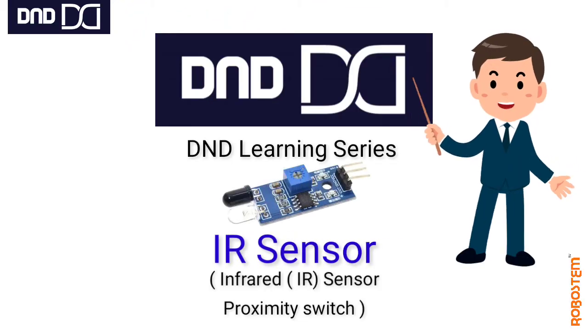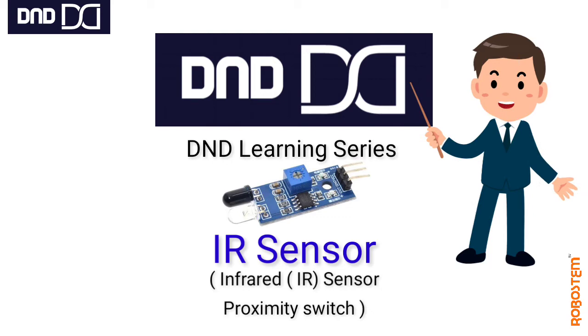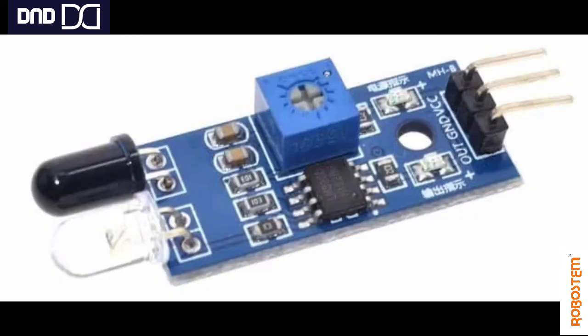Hello everyone, welcome back to the DnD Learning Series. Today we are going to learn about the IR sensor, or infrared sensor, also called a proximity switch. This sensor is digital in nature most of the time. You may be wondering about the pins and LEDs on it, so let us see in detail the name of all these components.